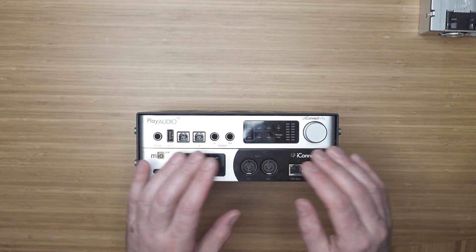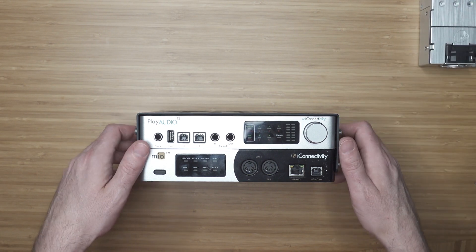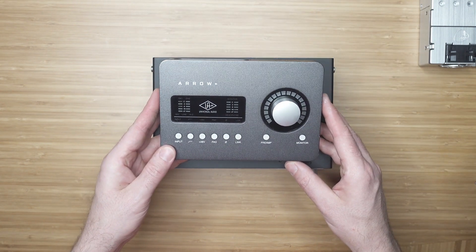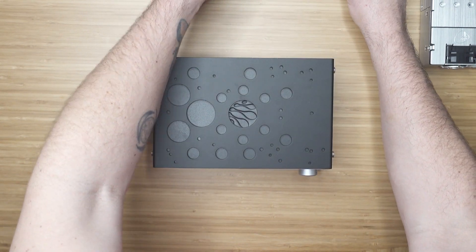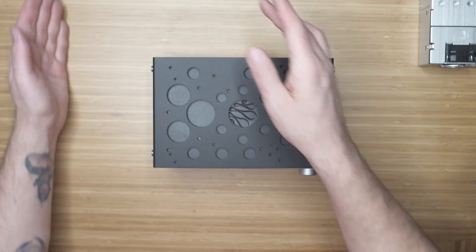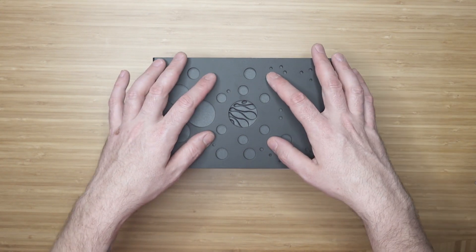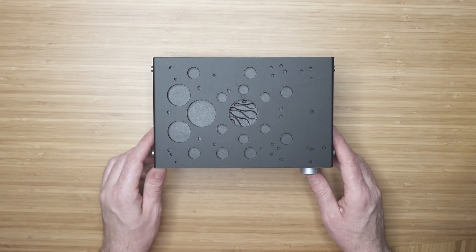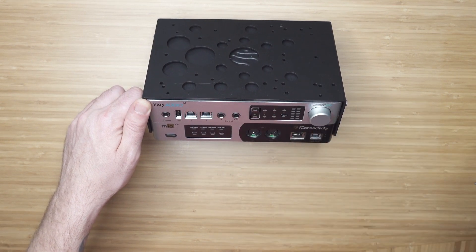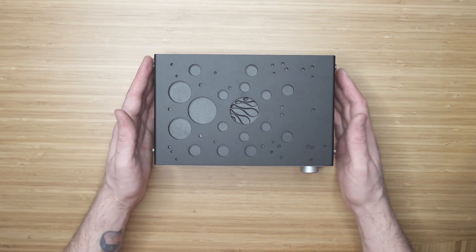This has all of the same mounting options — you have your five mounting positions for your Savant DC PSU, your UAD Aero mounting, your UAD Apollo mounting, and you also still have your Blackmagic Ultra Studio 4K mounting. So you could mount, say, a Play Audio 12, an Audio 4C, and a Blackmagic Ultra Studio 4K — pretty much have a media server and just a brick out of three interfaces right there.